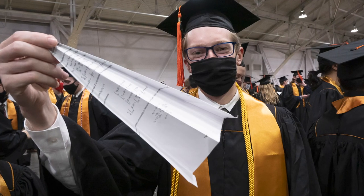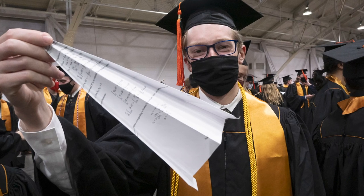Whichever paper airplane gets closest to Mitch Daniels, he keeps. I don't know what you collect, but I collect these every year at commencement. It was a neat expression of — hey, we've spent a couple years, many years here studying — and just the fun of being aerospace engineers and exemplifying that excitement about being finished and getting ready to move on with the next step.